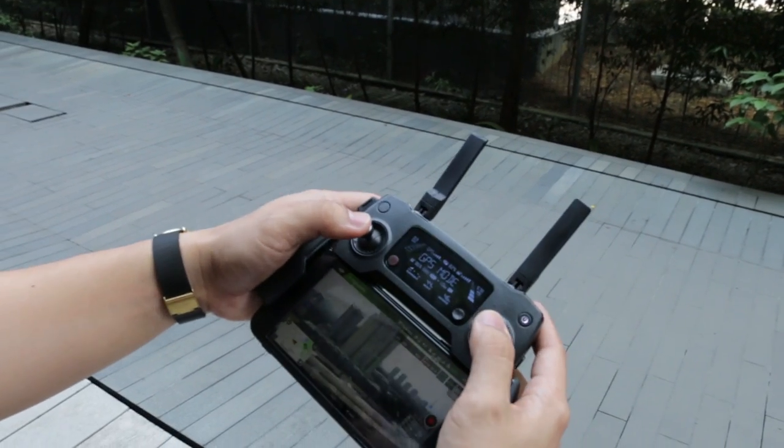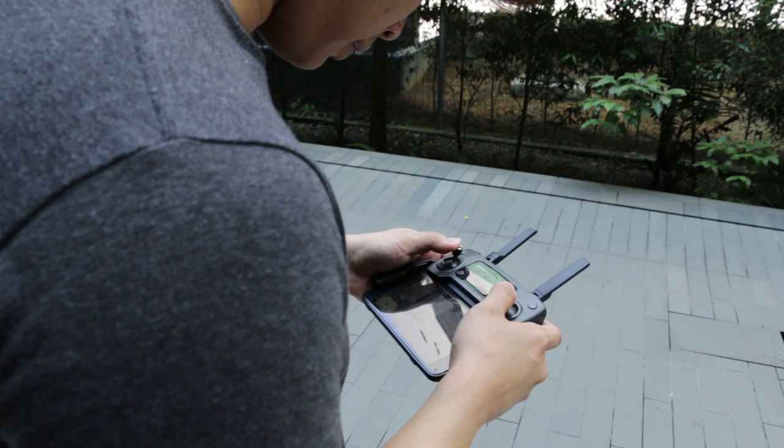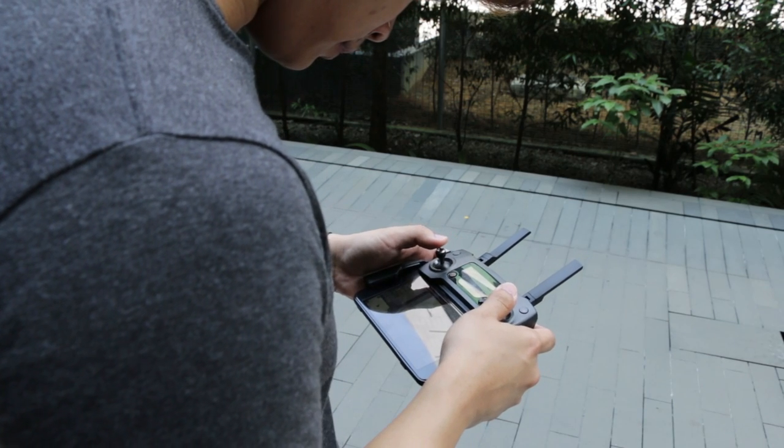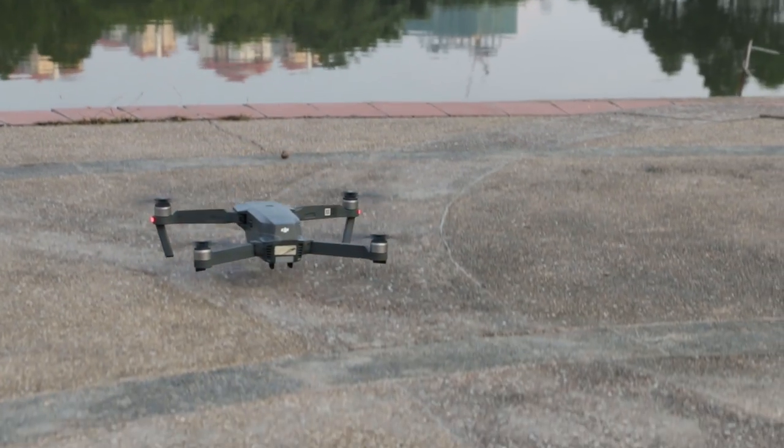Live preview on the app worked great. Footage was smooth with no stuttering whatsoever, except when it's out of range, obviously. But when that happens, just slide on return to home and the drone automatically flies back to its launch origin.